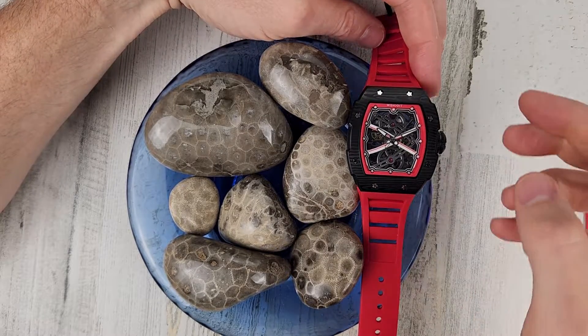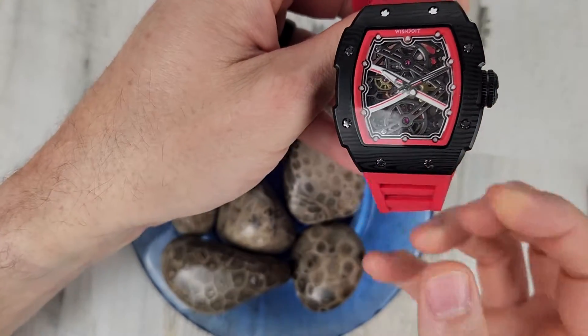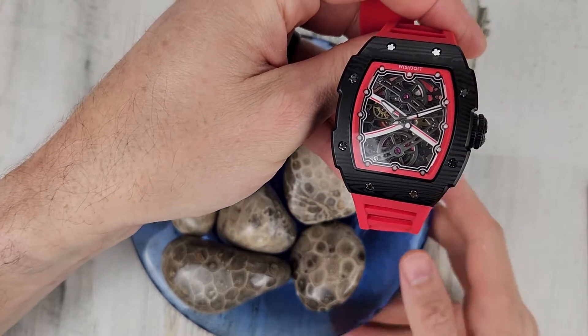Welcome to Wrong Time Watch. My name is Kevin and today we're looking at the Wish Do It, the runway watch.